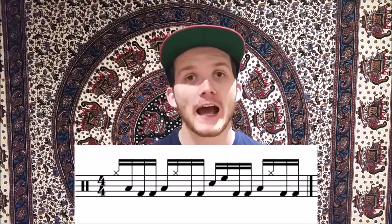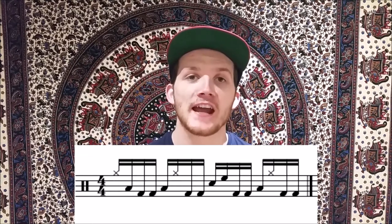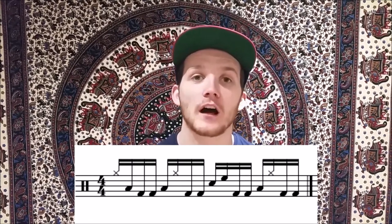Then the second group of four notes, you've got to switch your hands around. So your right hand is going to be on the floor tom, your left hand is going to be on the hi-hat, and then you've got a kick, kick. Then the third group of four notes, you've got a right hand on the snare, left hand on the high tom, kick, kick. And then for the last four notes of the bar, you've got your right hand back on the floor tom and your left hand back on the hi-hat, followed by kick, kick. That's the first bar.